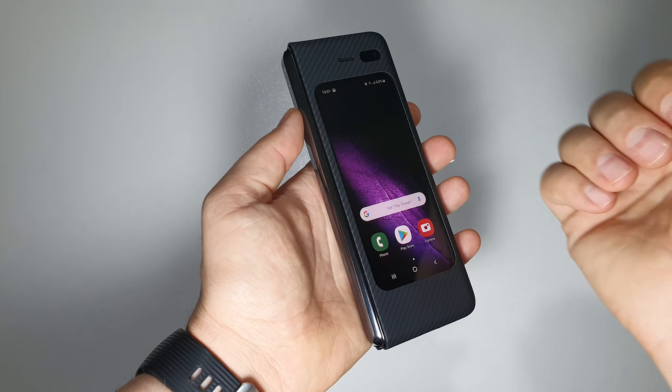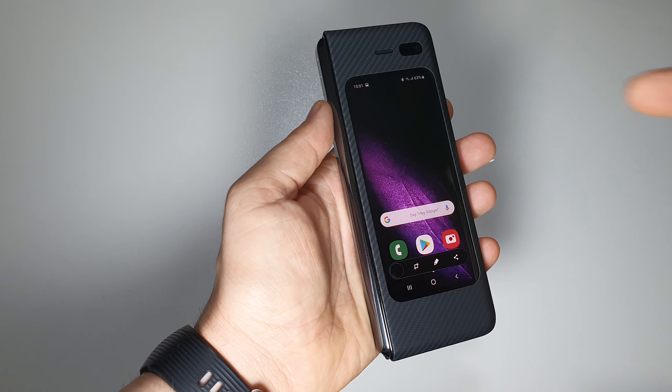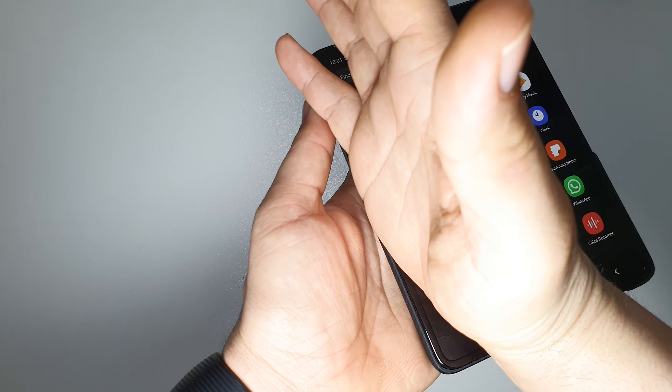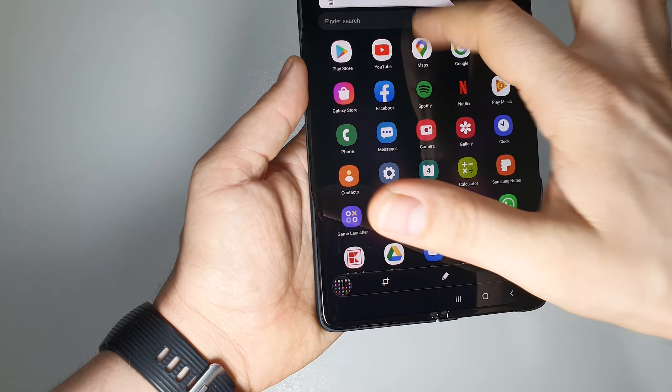The second method: you can use your palm swipe to take a screenshot, like this. It's very simple and you have your screenshot instantly. This method also works on the big screen — as you can see, you have your screenshot.